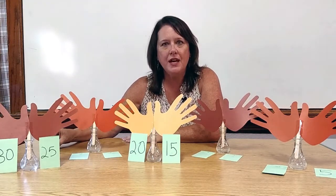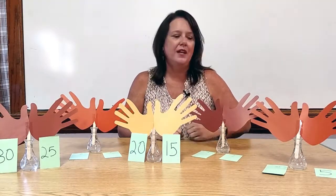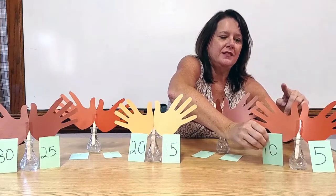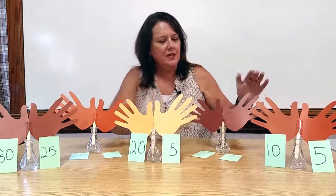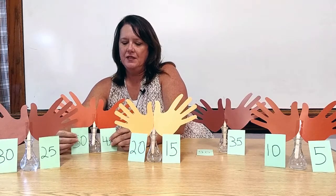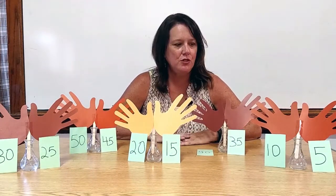I'd say, oh my goodness, boys and girls, that took us a long time to count. How can we do it quicker? Well, now they will tell us to count by 5s. I'd say, okay, boys and girls, let's count together: 5, 10, 15, 20, 25, 30, 35, 40, 45, 50. Boys and girls, that was a much faster way to count by 5s. Nice job.